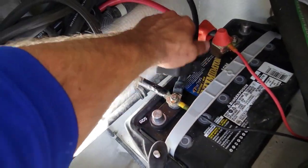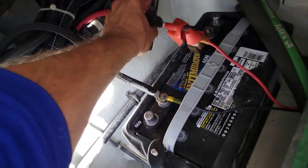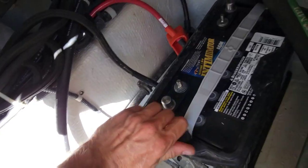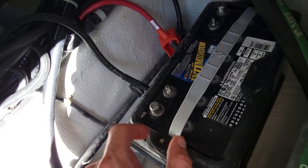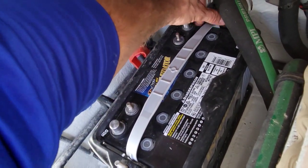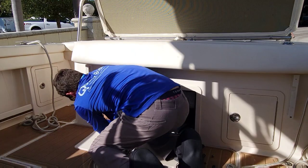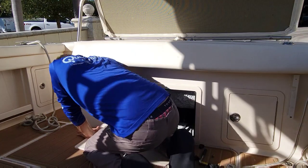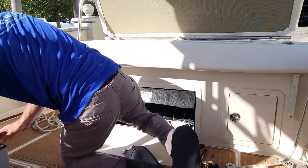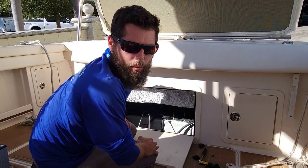Now we'll do the same thing to this side. Get the holder out of the way on this one too. It's the fun part. They're AGM batteries, so they're twice as heavy as normal batteries.